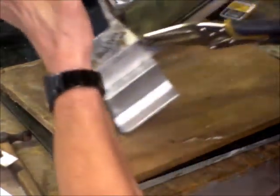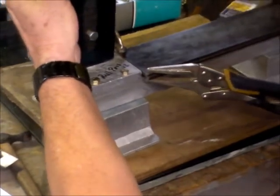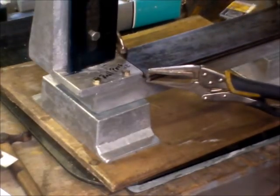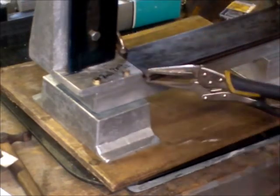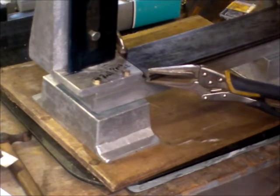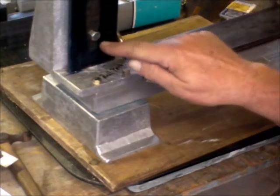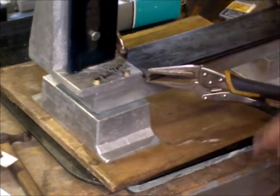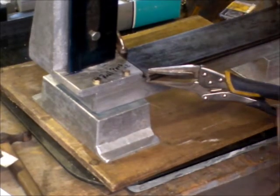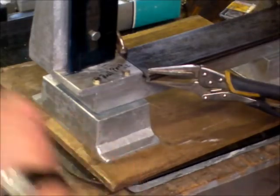I will take the plate off and then finish marking the plate, transposing those across, drilling the plate, then it is back onto here. I will pilot drill the plate, back onto this, and just drill the whole thing at the start of the game.